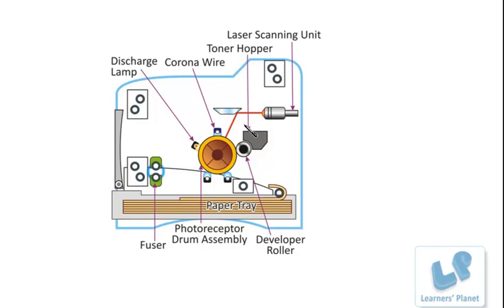When data is streamed from the computer, the electronic circuit activates the corona wire. This corona wire gives a positive charge to the drum. The drum revolves, and there is a laser scanning unit. This laser beam draws an image on the drum. When this laser beam strikes the drum, it erases the positive charge that was given by the corona wire.